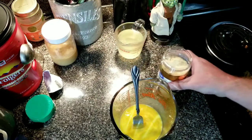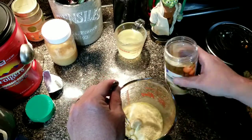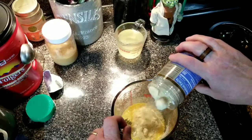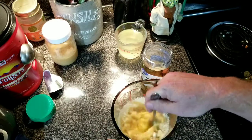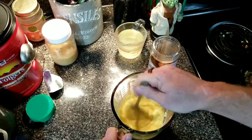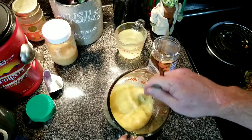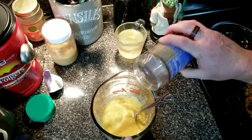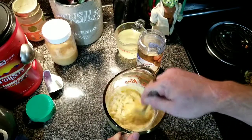Now we're going to add our parmesan cheese — our grated parmesan. Normally you're supposed to put in like half a cup to a cup, but I don't usually measure, I just dump it in and mix. I want sort of a thick consistency, not quite a cookie dough, more like a batter. It's coming together — kind of like a cornbread batter. I'll use most of this jar.